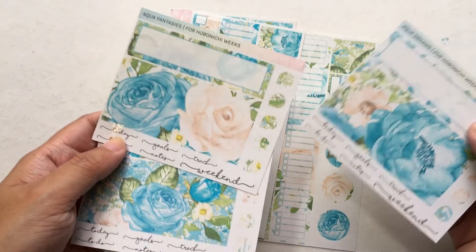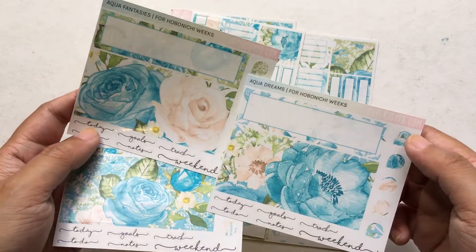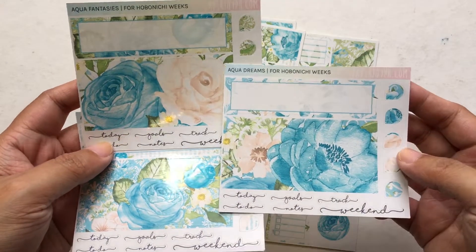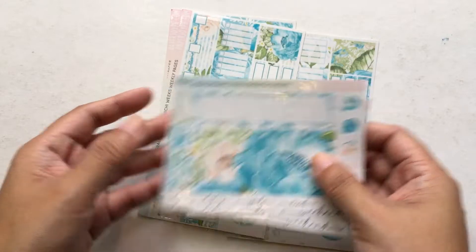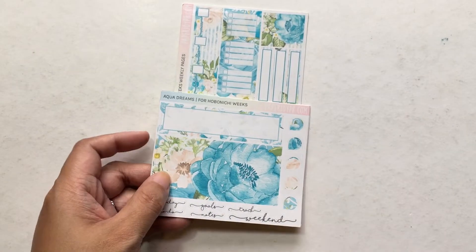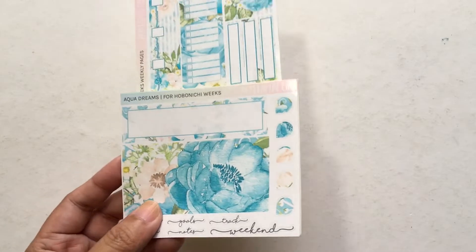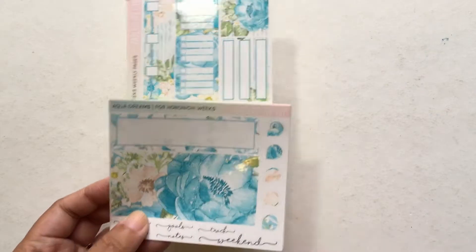Let me compare all the bottom bars for you. This one is Aqua Florals, then Aqua Fantasies, and Aqua Dreams — they're very similar but not the same. If you want to make all of your weekly pages the same theme, you can grab all three. There are lots of storms going on right now and we have our own storm as well — I hope everyone is okay. Kits like these just brighten up the mood on gloomy days.